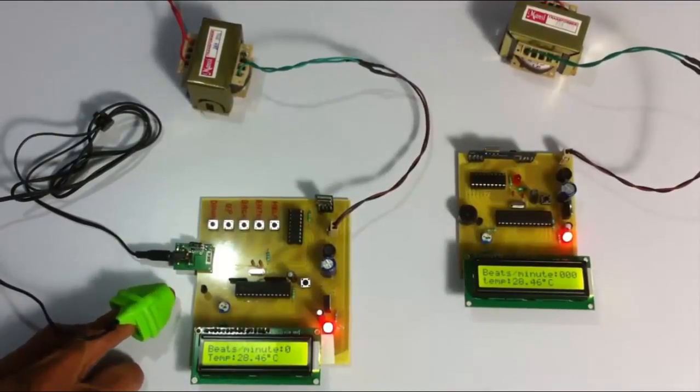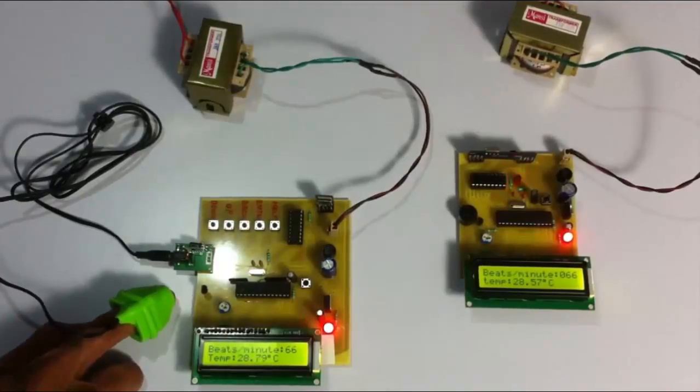As you can see, the temperature has been transmitted, and now it has also started transmitting the heart rate to the receiver unit. Since it is within a particular rate, inside the permissible range, it doesn't show any buzzer or alert.